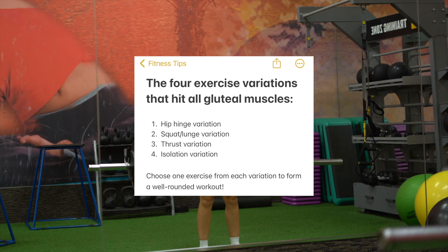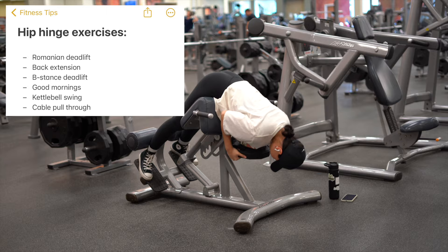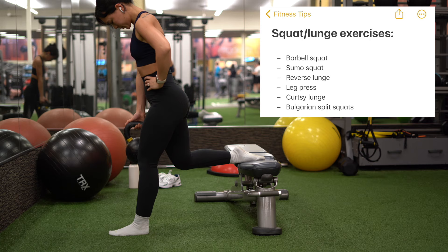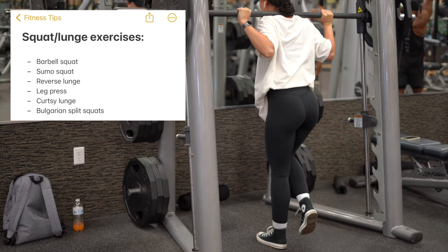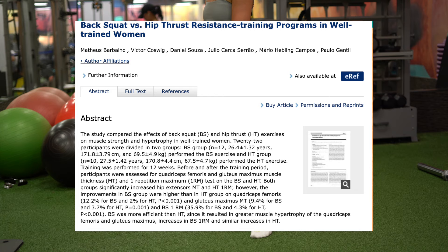The first variation is a hip hinge variation — examples include a Romanian deadlift or a back extension, which are great for working your glutes in a lengthened position. The second variation is a squat or lunge variation, which works your glutes in both lengthened and shortened positions. Examples include a barbell squat, sumo squat, reverse lunge, and even the leg press. Interestingly, a study showed that squats led to twice as much glute growth compared to hip thrusts and bridges — food for thought.